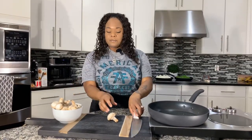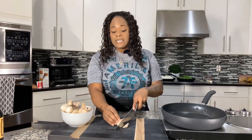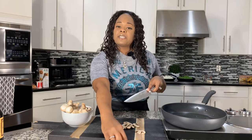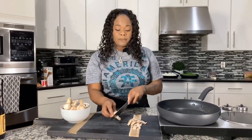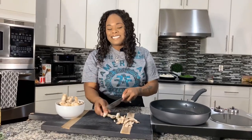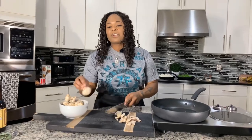Now I want to slice up some of these beautiful mushrooms because they're going into an amazing brown gravy I'm going to show you how to make. For the gravy you're going to need some oil — I'm using vegetable oil — and all-purpose flour. You can use cornstarch if you want. And then we're going to use beef broth and a couple of seasonings to make this taste good.